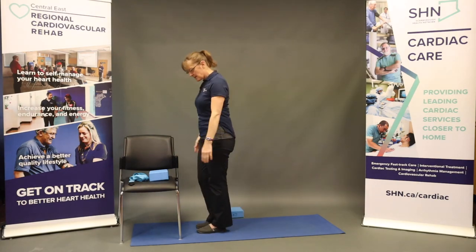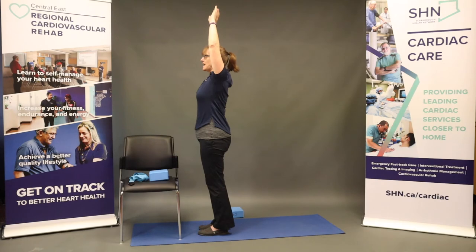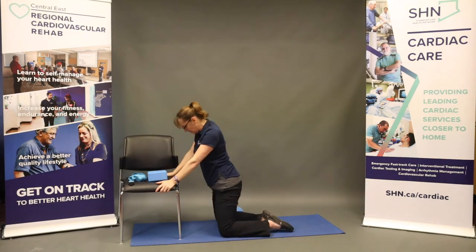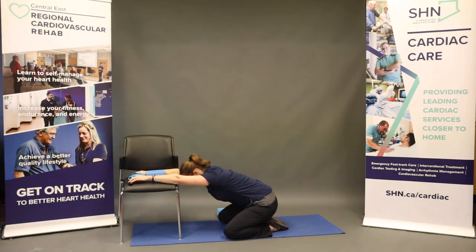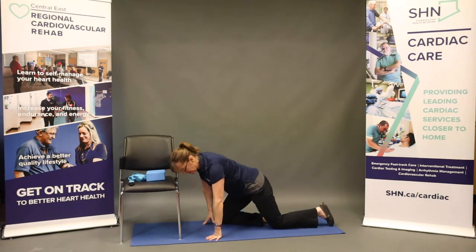We're now facing the chair, coming down to the mat. Take an inhale up, exhale into a forward fold, hands come down onto the chair, and gently coming down onto the knees for wide-knee child's pose, sitting back. Stretching out the hips and taking a moment to check in with our breath, check in with our body, noting if there are any areas we need to be taking care of.